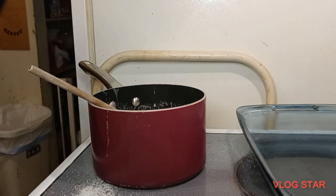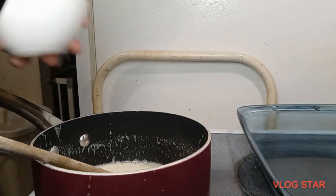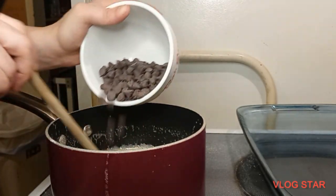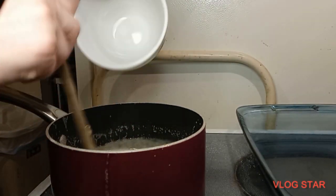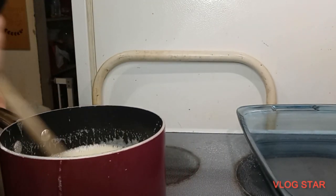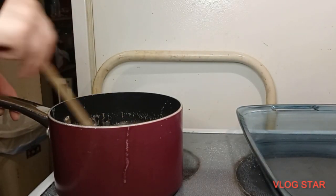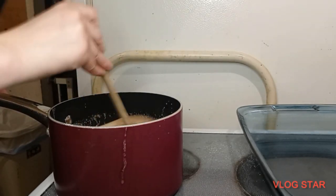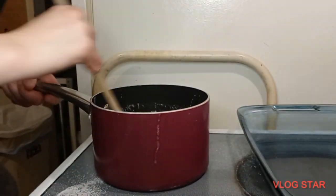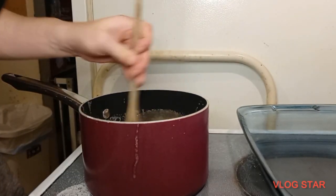Now we're going to put in the chocolates and take that off the heat. Turn that heat off and stir in these chocolates. We want to stir them in and have them all melted. Once we get that melted, we're going to add in the remaining ingredients: the marshmallow cream and the vanilla extract. Make sure the heat's off and stir this vigorously until all the chocolate is melted.